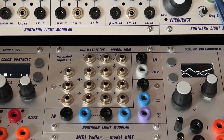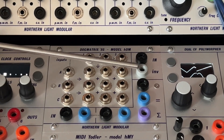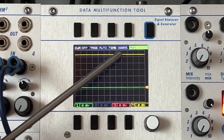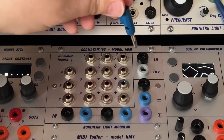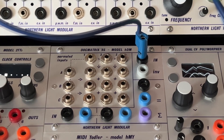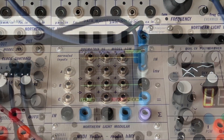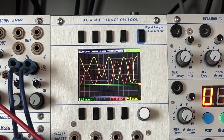The last CV function is the inverter. This one is normalized to 10V. Without a signal input, you have a 10V source here that you can use to feed other modulation destinations. But once you feed it a signal, it subtracts that signal from 10V. So if you feed it a 10V LFO, you will get a mirrored copy out of it — going high where it went low before, and vice versa.